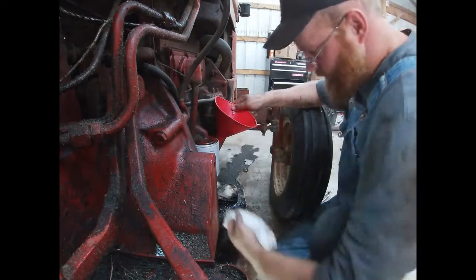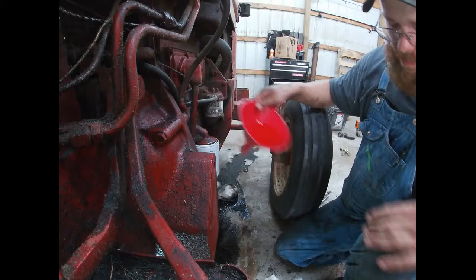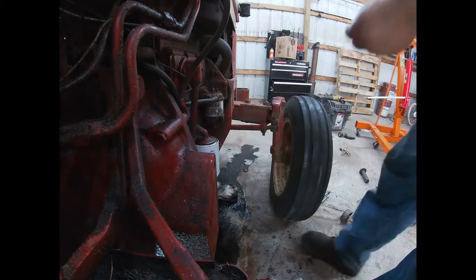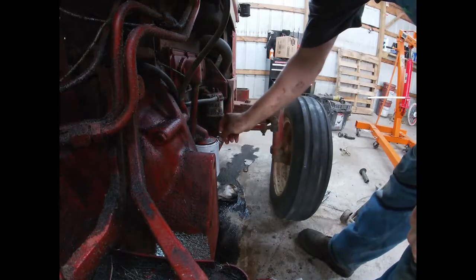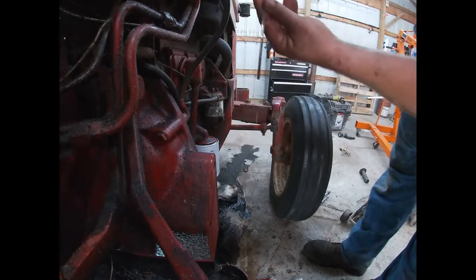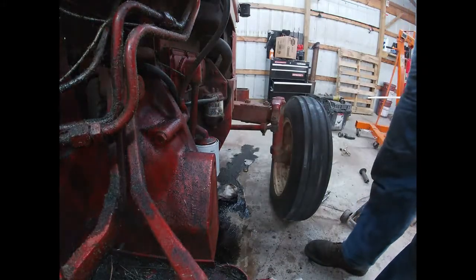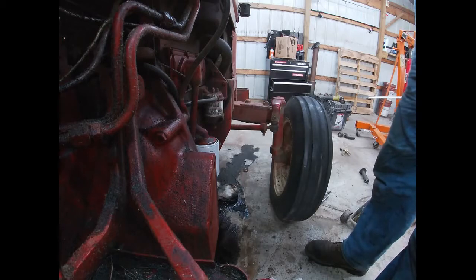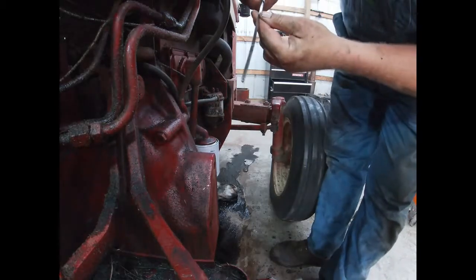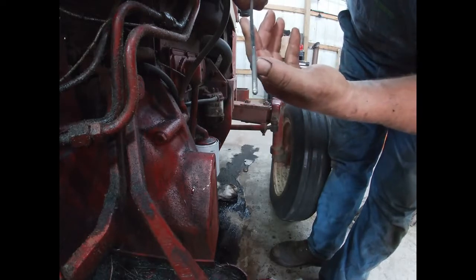Okay, so that's one gallon in. Now checking the dipstick — that puts the oil level up to about right here with one gallon, and the max line is down there.